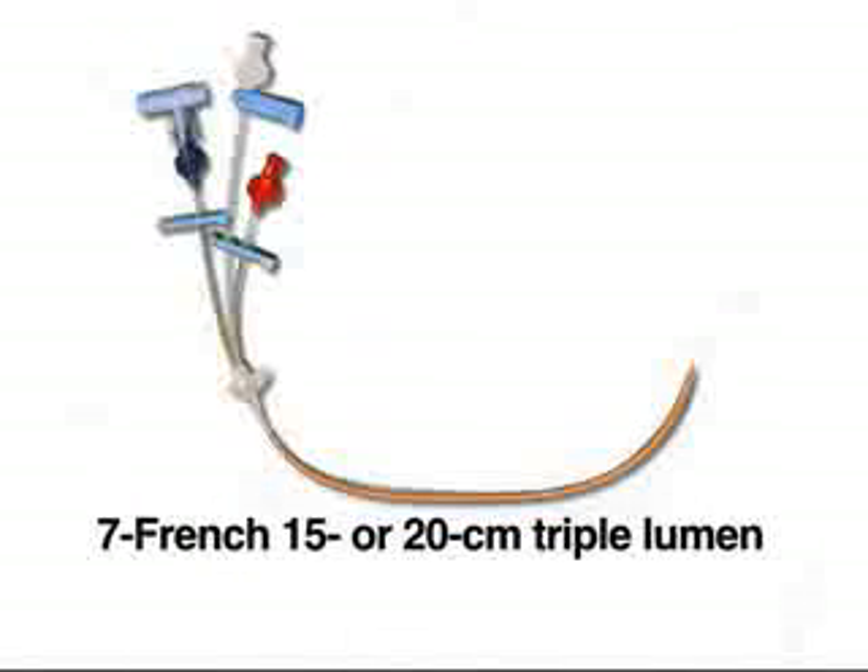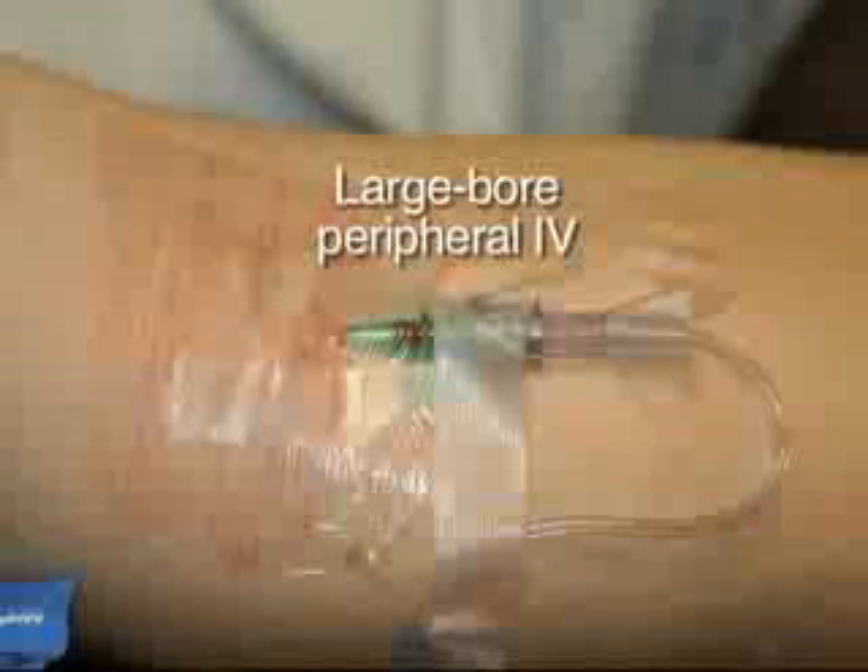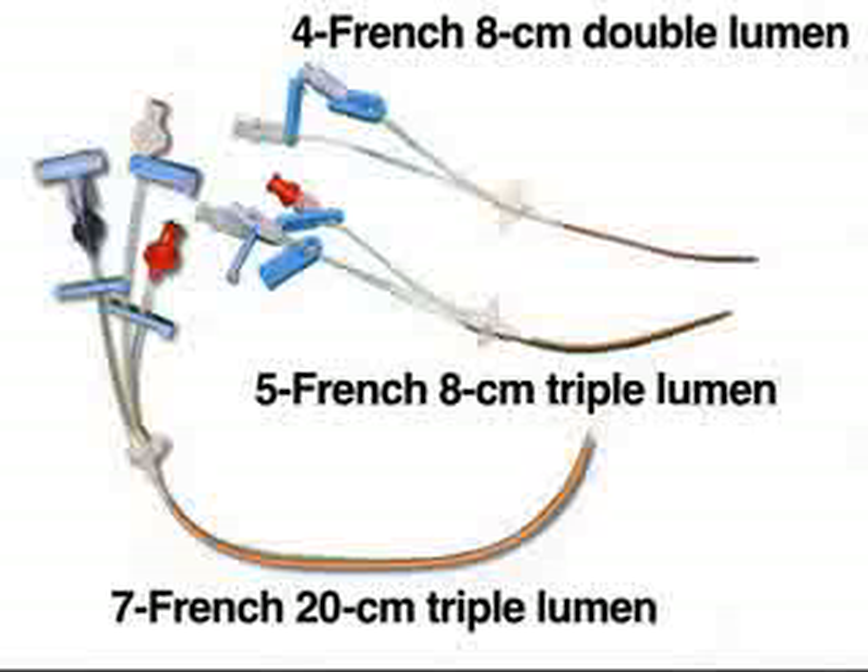There are numerous types of central venous catheters to choose from. 7 French triple lumen catheters of either 15 or 20 cm length are most commonly used in adults. For resuscitation or dialysis, large-bore catheters are preferable since there is less resistance to flow, allowing for much higher infusion rates, although large-bore peripheral IVs often allow even more rapid fluid administration. For small adults, children, or those in whom subclavian access is difficult, 5 French and 4 French catheters can be used.